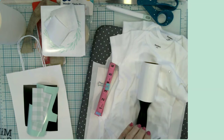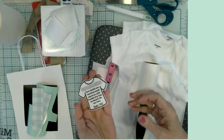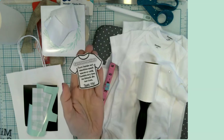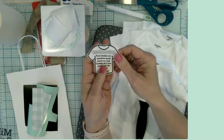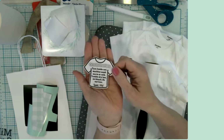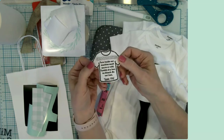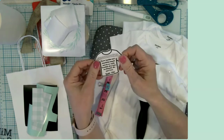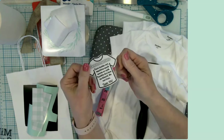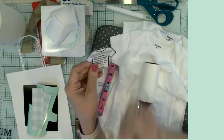One other thing I have to stick in the gift bag is a care instruction card with information on how to care for the onesies. This was done on cardstock — you could make these super cute — but I had one on hand from a previous project, so I'm just using the one that's already ready to go.